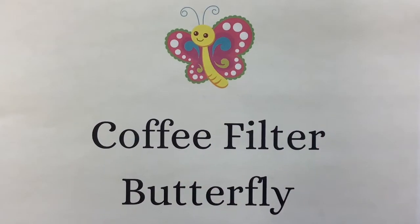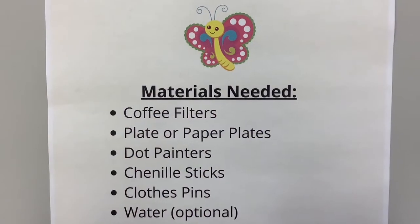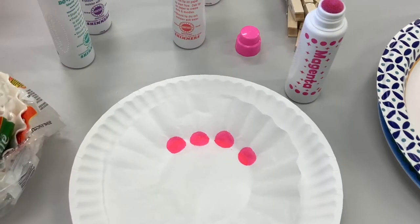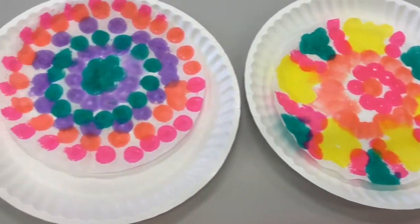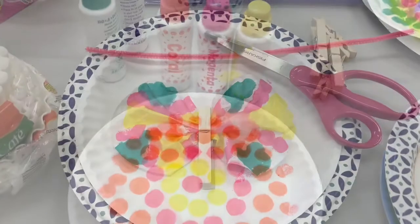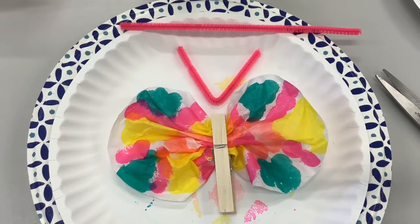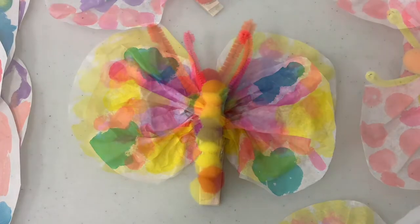The coffee filter butterfly is fun and easy to make. You'll need coffee filters, a plate or paper plates, dot painters or markers, chenille sticks, clothespins, and water is optional if you'd like the colors to bleed out a little more. Place the coffee filter on the plate and begin painting your design. If you want the colors to bleed together, add a little bit of water drops. Once the coffee filters are dry, scrunch the middle of the coffee filter down to make the center of the body and clip with a clothespin. Then cut off a piece of chenille stick to make an antennae. Once you've attached the antennae, you might even want to use some small pom-pom balls to decorate your coffee filter butterfly even more.